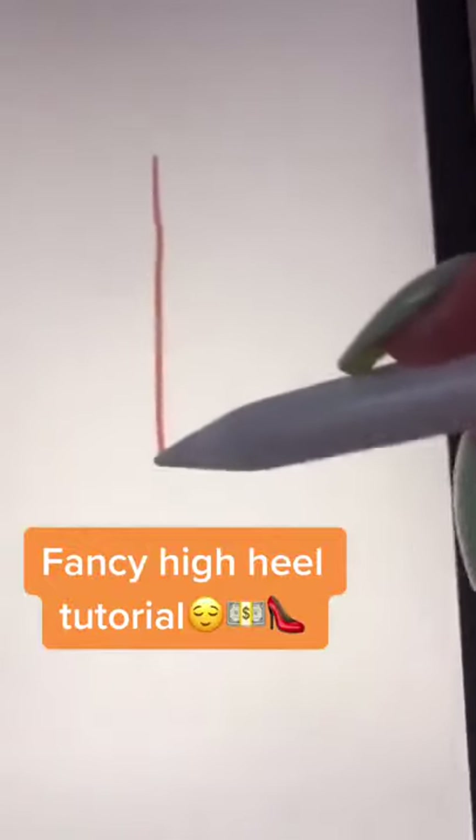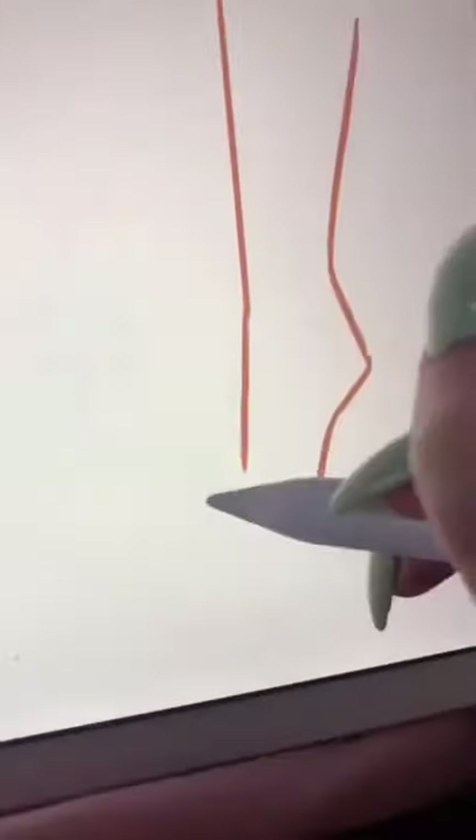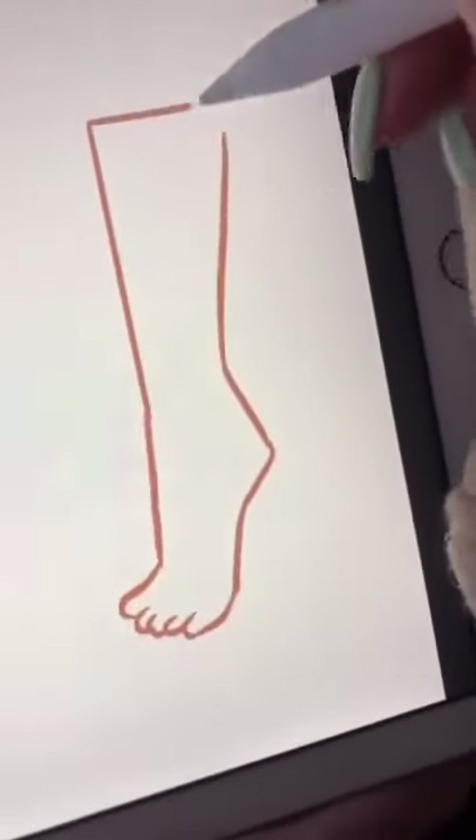You are gonna learn how to draw some fancy strappy high heels on Procreate. Start off with a skin-colored straight line, and have another line tapering into it. The tapered line tapers outwards at the end. Then add an arch and some toes — this, of course, is gonna be your foot.